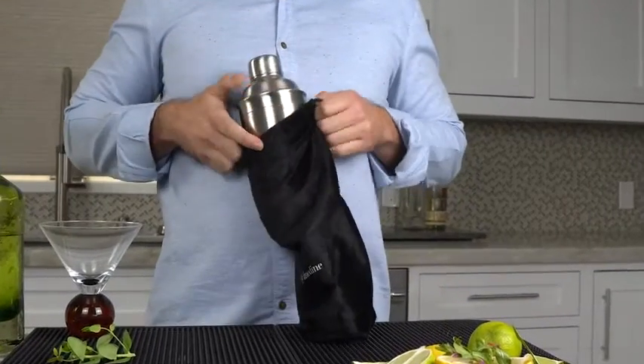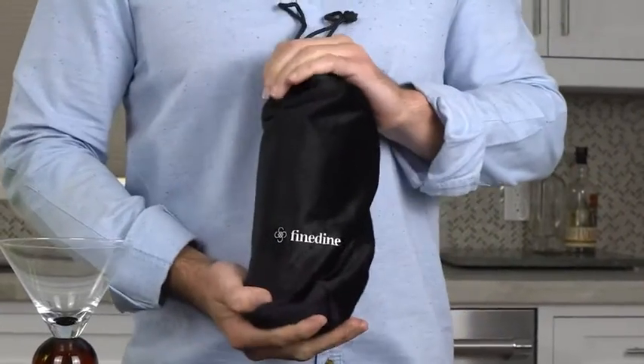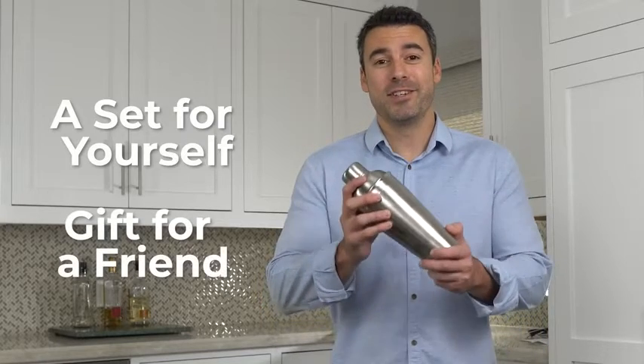When you're all done, just slip the set into the cloth pouch to keep everything clean and scratch-free. If you're looking for a great cocktail set for yourself or a nice gift for a friend, you just found it.